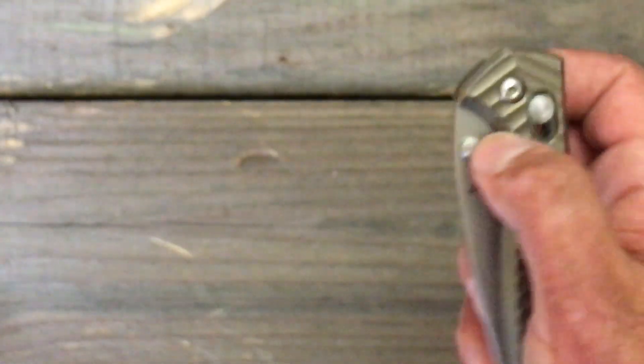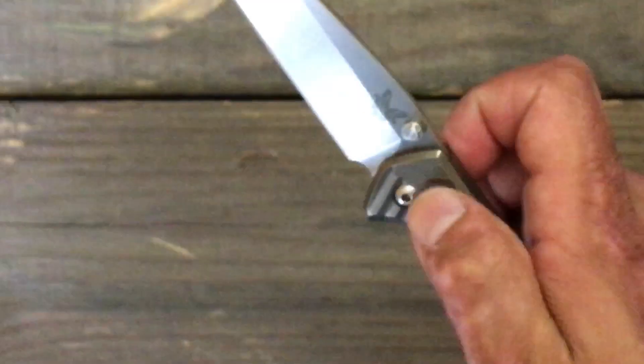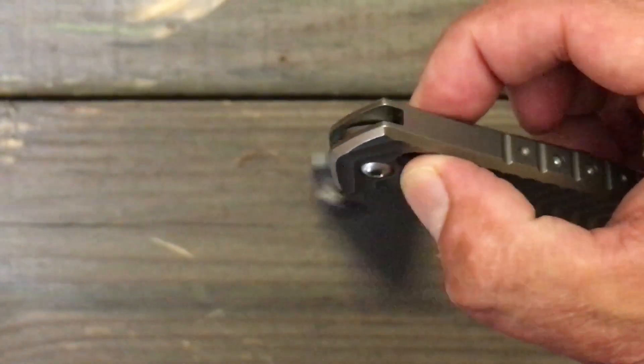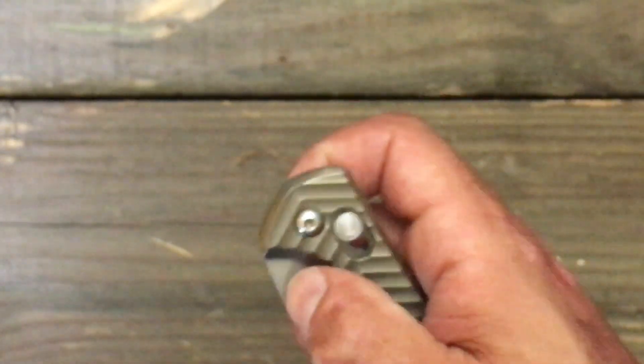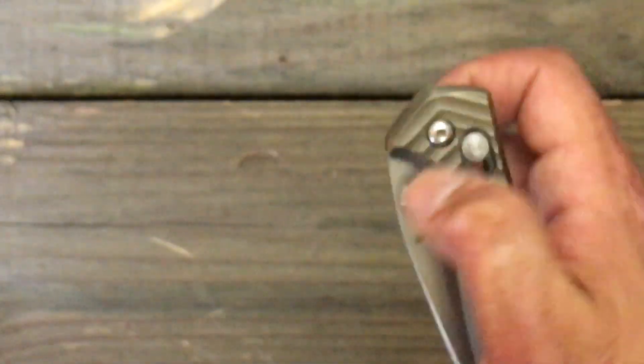The action is very, very nice. Once you pull that pressure off the lock bar, it just free-swings. And that coil spring, the tension pulling it back is just — oh, it's so nice.